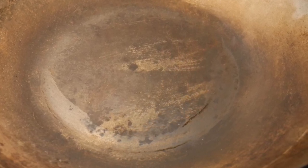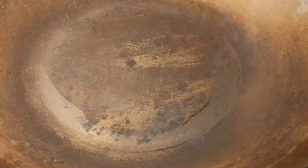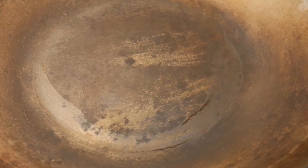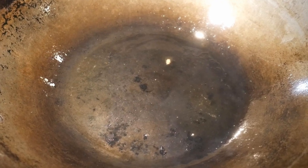Recently, a viewer asked me: how do you know when a carbon steel wok is not seasoned, and what would you do about it? When your wok looks like this, you know it is not seasoned, and food will stick and burn to the surface of the wok. Normally, if the wok is well seasoned, it should look something like this — it provides an oily sheen.